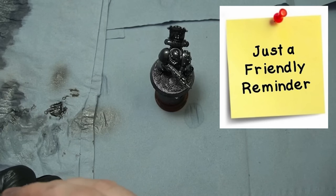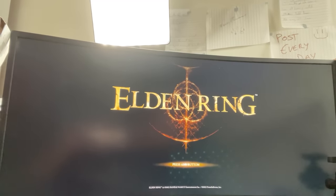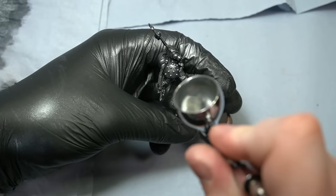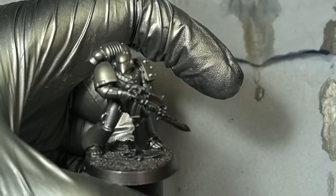I did what any sane person would do — sometimes when you get projects like these it's just easier to take a step back, order a new one with Amazon Prime, and play something a bit more interesting. Once my new nozzle arrived, I highlighted the primer metallic using Model Air gun gray, focusing on the upper areas and the most interesting points. I then mixed up a bright color using some gold hue to make the armor look more tarnished.